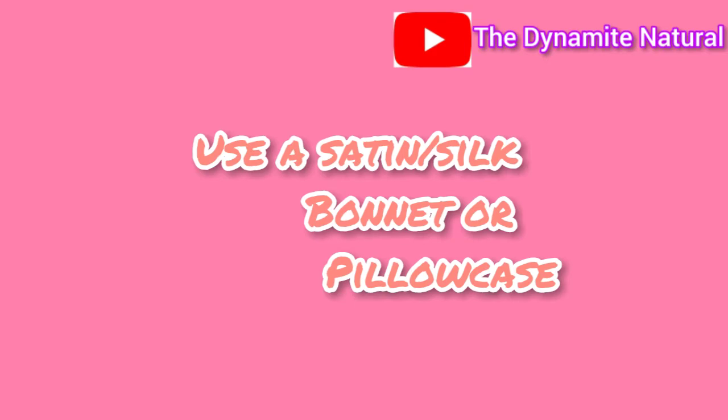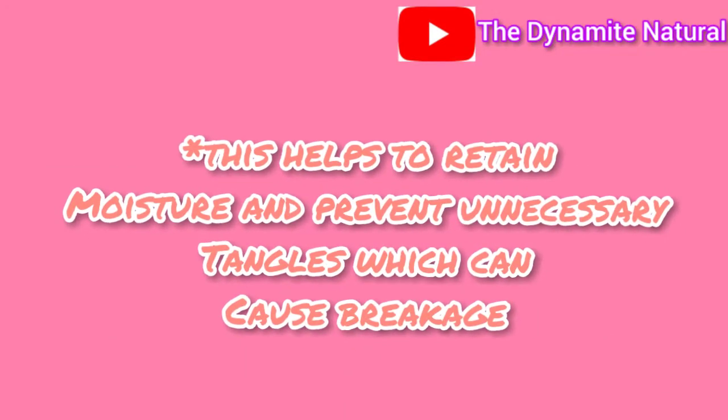The last tip is to sleep with a satin or silk bonnet on, or sleep on a satin or silk pillowcase. When you rub against a cotton pillowcase all night, it draws out moisture and makes your hair snag and break off. If your satin scarf tends to slip off during the night, use a bonnet for security, and place a satin scarf on your pillow as extra protection so any exposed hair is still covered. This helps retain moisture and prevent unnecessary tangles that can cause breakage.